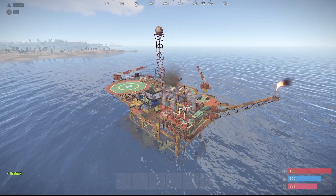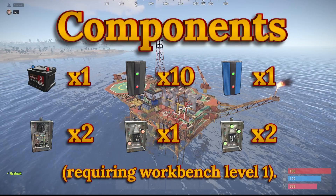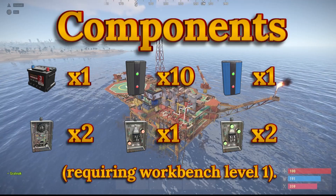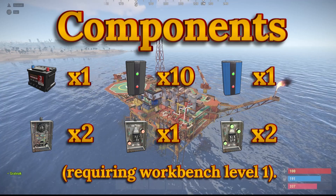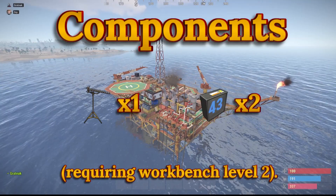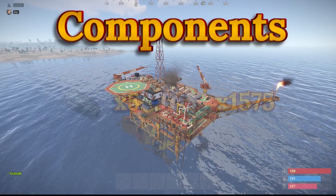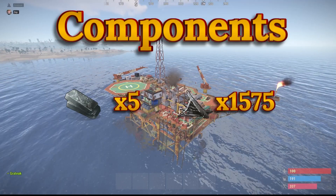The components required are one small rechargeable battery, ten electrical branches, one blocker, two timers, one OR switch, and two XOR switches — all requiring a level one workbench. A level two workbench is required for two counters and one RF receiver. The crafting costs are five high quality metal and 1,575 metal frags.